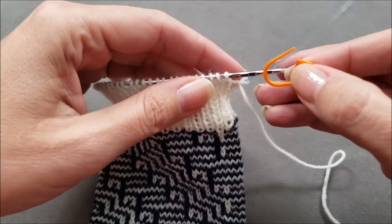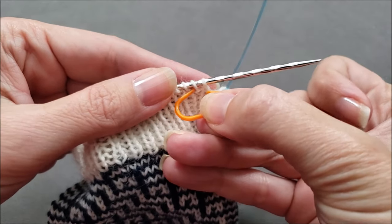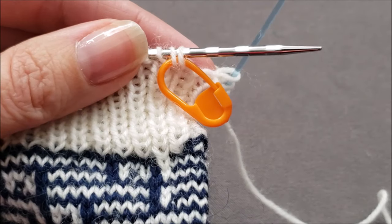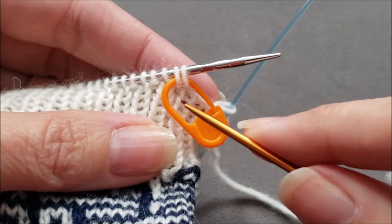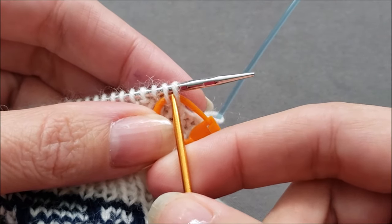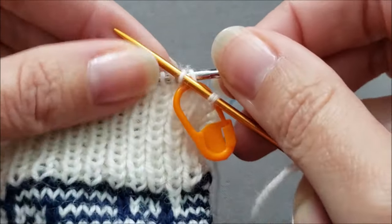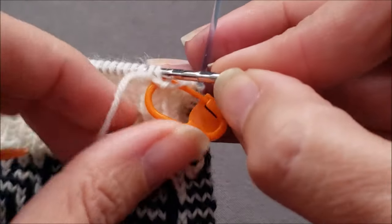Then you can put a yarn needle onto the tail. Now, to make things easier at the end of the bind off, I'm going to place a locking stitch marker through the first two stitches of the round, and then lock it shut. From this point, the bind off process is done in two steps. When your first stitch on your knitting needle is at the top of a knit column, you're going to bring your yarn needle through the first stitch knitwise and drop it off the knitting needle. Skip a stitch and then bring your yarn needle purlwise through the next stitch and pull the yarn through, and then snug things up.